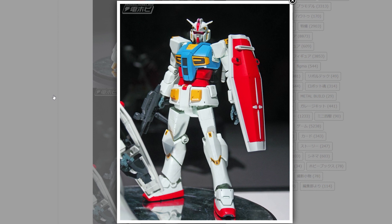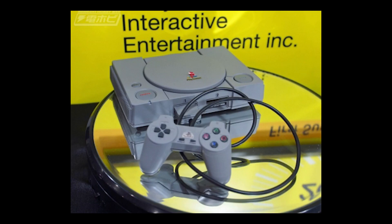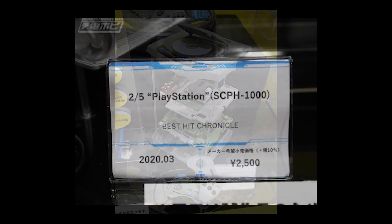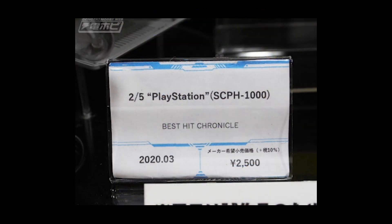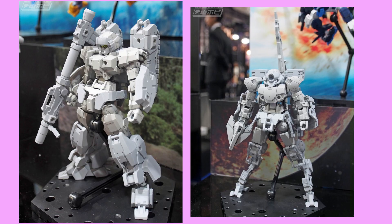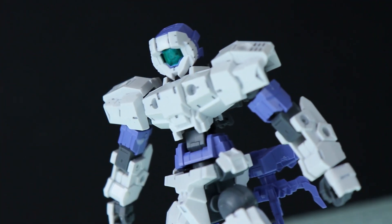There was a bunch of other stuff announced which was cool and odd. For example, we're going to be getting some plastic model kits of a PlayStation, which costs the exact same price as an actual functioning pre-owned PlayStation — that doesn't make much sense. As well as that, we got some 30 Minute Missions announcements. If you haven't seen any of my reviews on those, I love those kits — so simple, so awesome.